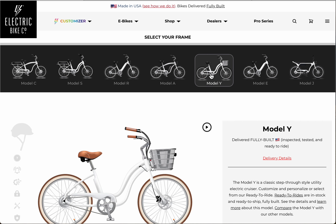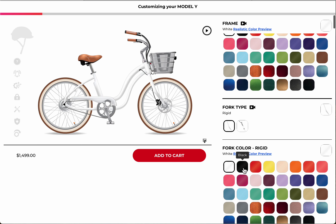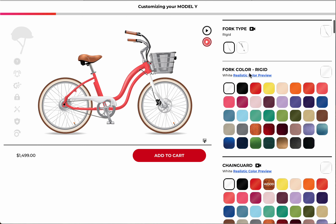Let's go to the Model Y today. You can see here this is where you can read up a lot on what your bike is about, and there's a "learn more" link over there. The typical design for a Model Y is with the rigid fork, but you can choose the suspension fork.